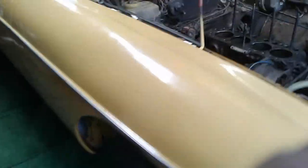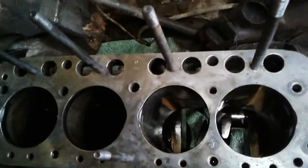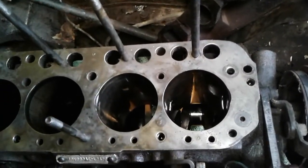Here we go with another video of the MG Saga. I pulled the pistons, moved down in there, and I'll even crank the engine over.